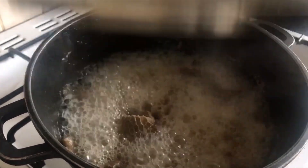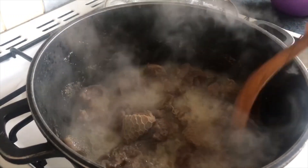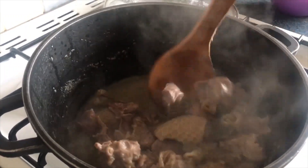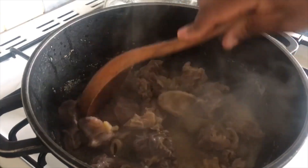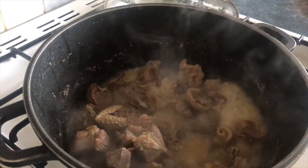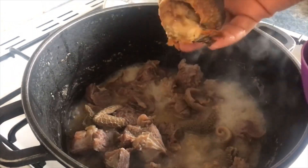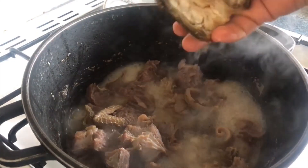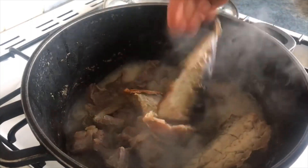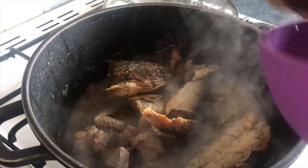The beef and shaki have been cooking for 20 minutes, so now I'll be adding the dry fish. This is barracuda fish that I bought, washed, and dried myself. I dried the barracuda fish myself, and tilapia as well — so I'm adding them in now.